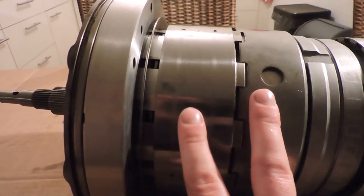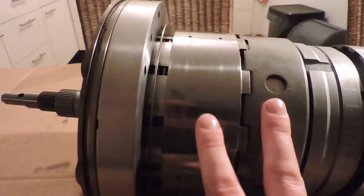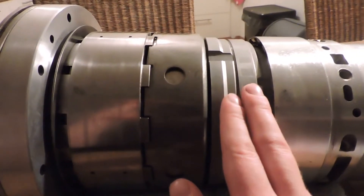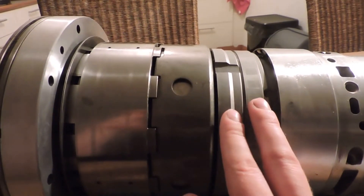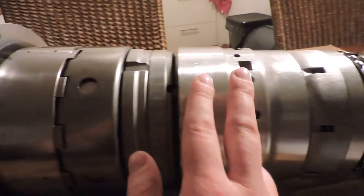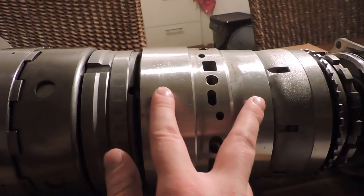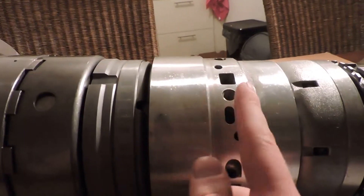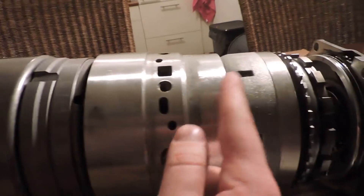Inside these drums you have the B clutch, the A clutch, and the F clutch. Right here starts your Ravigneaux gear set, which has an inner gear, planet gears, and a ring gear. Behind that you have your D/G drum — clutch D is used for reverse, and here you have clutch G.